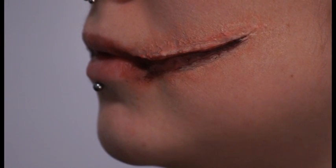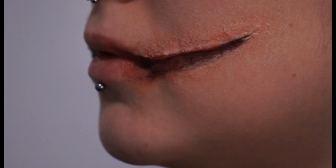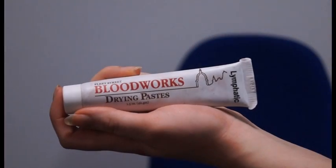Next, add blood. Add any blood of your choice, however I prefer Bloodworks Dry & Paste by Fleet Street with Ben Nye stage blood splattered over the top.